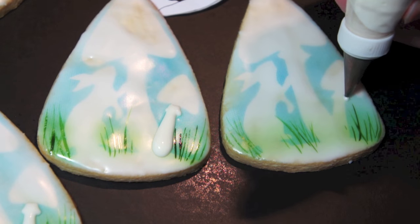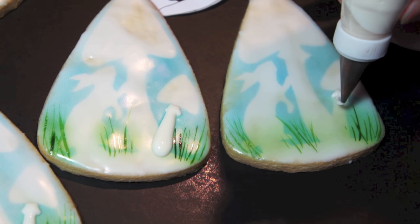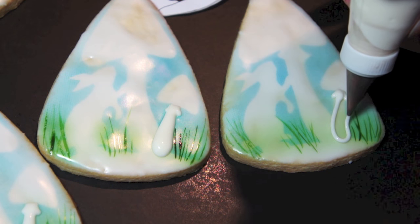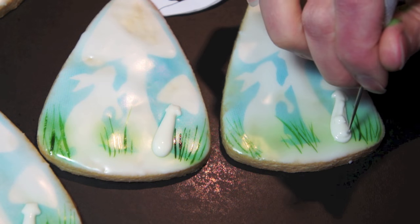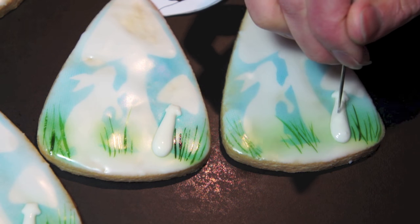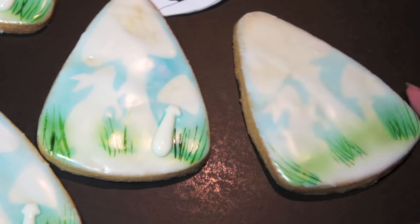Here I have some ivory icing and a number two piping tip. My icing is a bit light — I actually squirted it back into a bowl and darkened it up. For the larger mushroom I'm just using that silhouette template as a guide and I'm piping the mushroom stem.